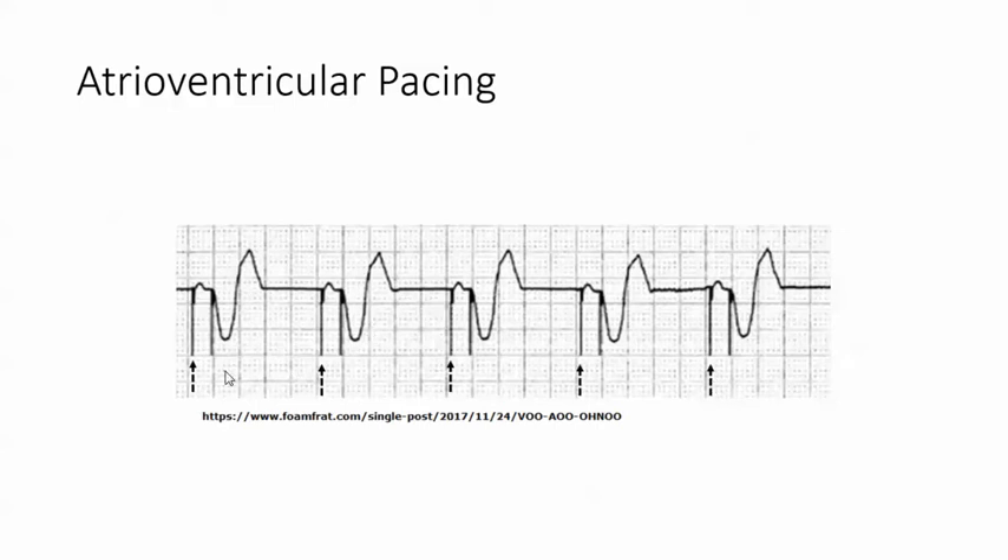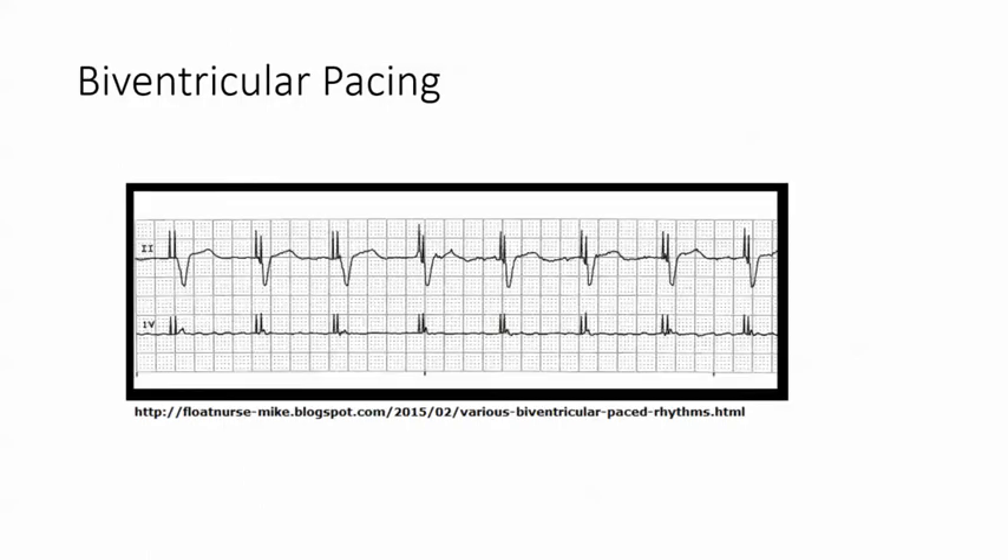For atrioventricular pacing, all the dotted lines are the atrial pacing and they all come before the P wave, and the solid lines are the ventricular pacing and they come before the QRS.